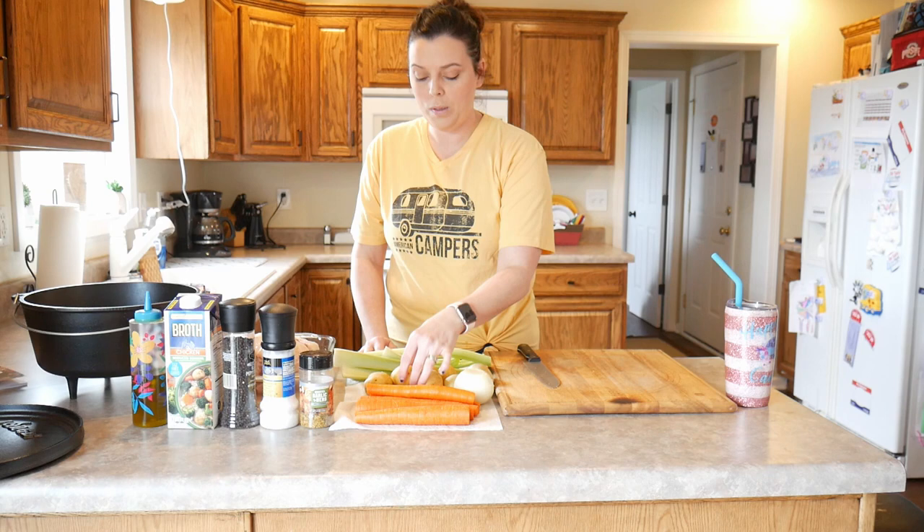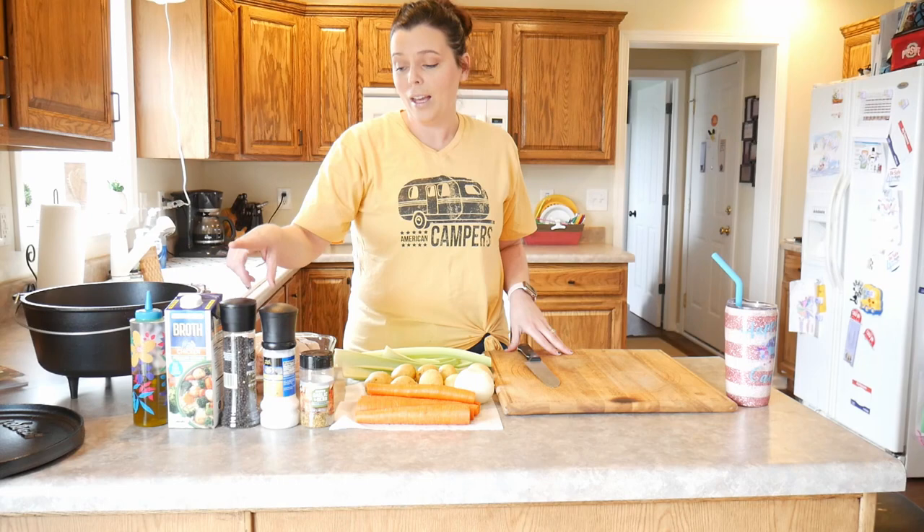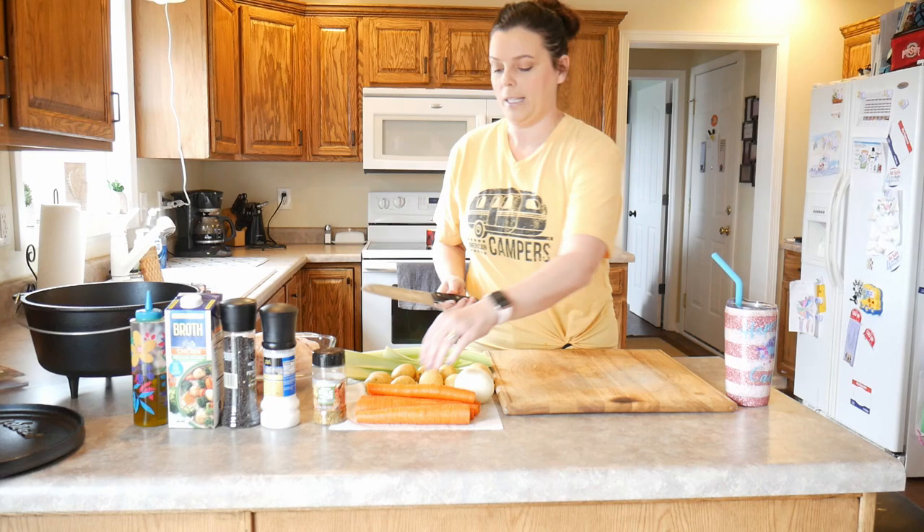First things first, we need to get some vegetables. We generally do whatever we would do in the crock pot for like a pot roast or something. So we have carrots, little small new potatoes, celery, onion, and then we have our whole chicken and a variety of seasonings. We're gonna use some oil in the pan, some chicken broth, salt and pepper, and we like garlic and herb seasoning — it's just like an all-over seasoning.